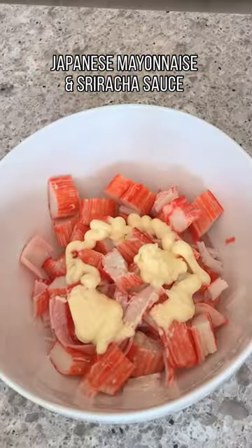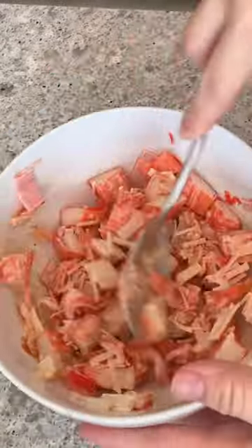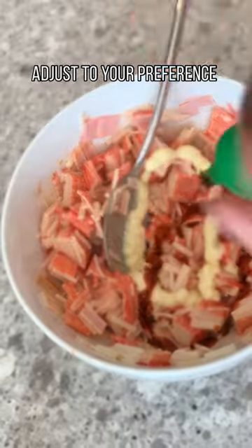Another reason I love making and eating this is that you can adjust the sauce according to your own preference. Add more sriracha sauce if you want it more spicy, add more Japanese mayo if you like it more creamy.